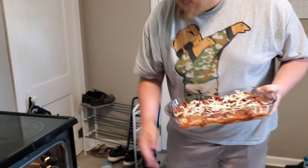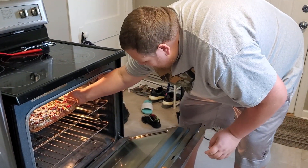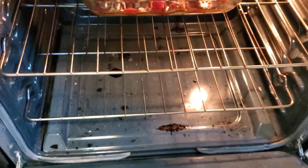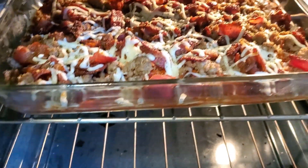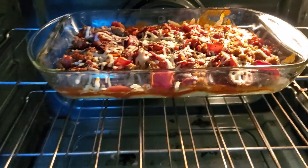The oven's preheated to 350. I'll put it in for maybe 20 or so minutes and I'll be back when it's done. Alright guys, it's cooking — I don't think it's quite done yet. I'm gonna give it a little longer, let those biscuits rise. Should be done soon.